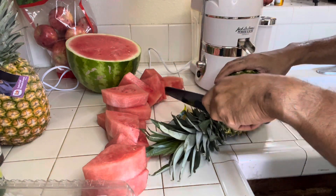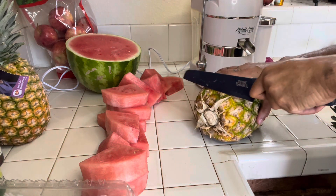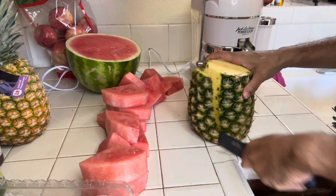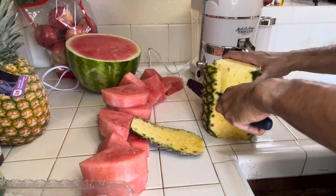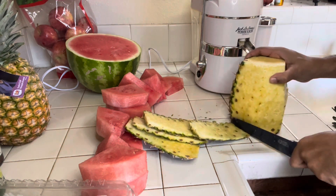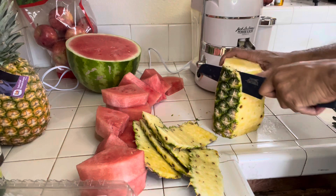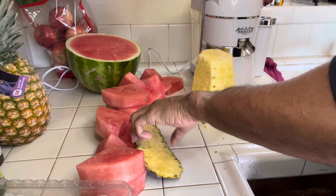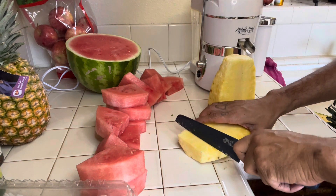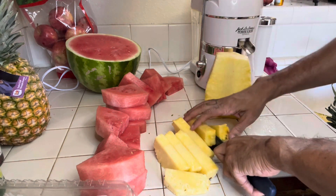Now we're going to the pineapple. Pineapple is another fruit that carries a lot of water, so you get a big bang for your buck when juicing pineapple. I've been juicing — not recently, but over this past year for about two months — so I kind of already have my pattern down: watermelon, cucumbers, pineapples. I know what gives you the best bang for your buck in terms of juicing.